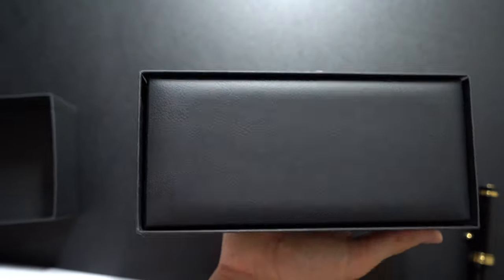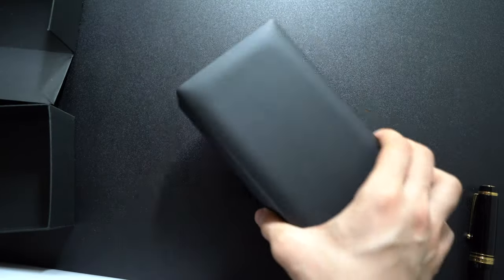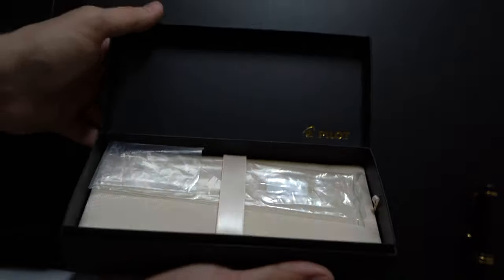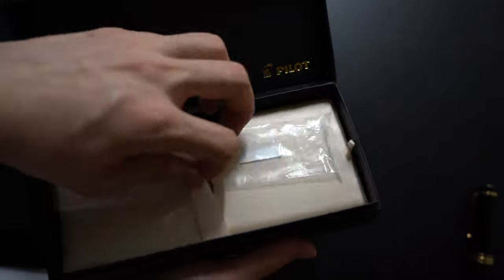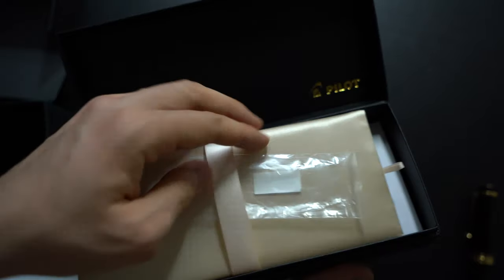Let's get into the packaging the pen comes in. The packaging doesn't have any logos or anything on top, so it's very undisclosed. Inside you have the Pilot logo where the pen comes in the tray. In the back you have the warranty and everything like that, and the converter that comes with it.